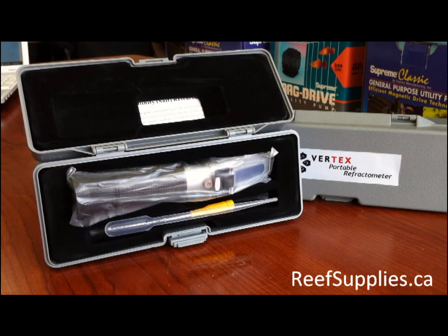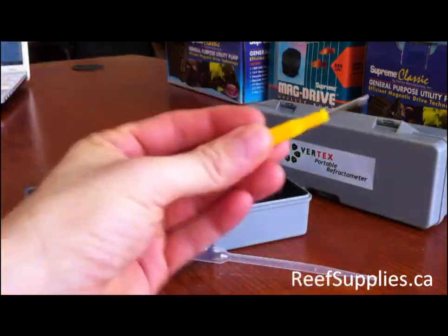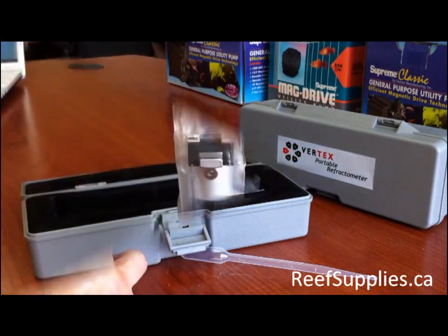This particular unit comes equipped with ATC, which is automatic temperature calibration. Simply put, no matter what temperature your makeup water is, you'll always get the correct reading. It also comes with an adjustment screwdriver for calibration.